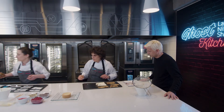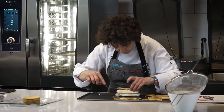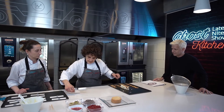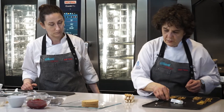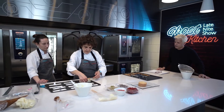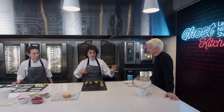Con una espatulita para no romper el hojaldre. Después lo que utilizamos son unas bases que nos ayudan a ubicar el minigato, ensamblarlos y acomodarlos en estas bases. Después directamente te lo vamos a dar para que lo acomodes en la caja.